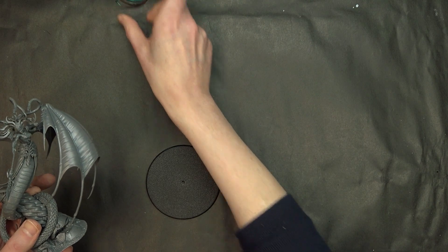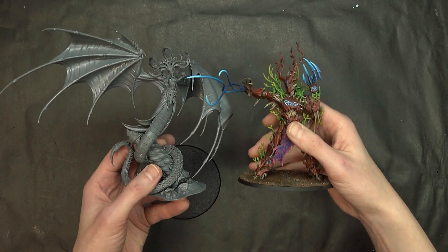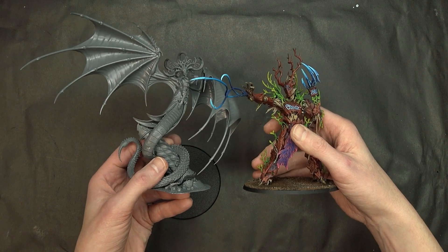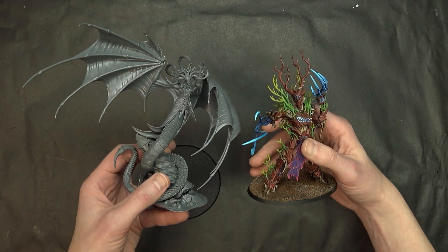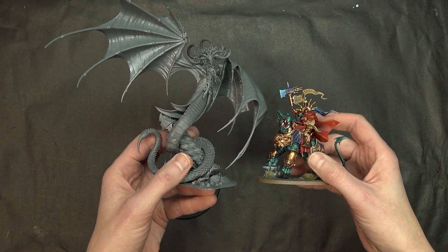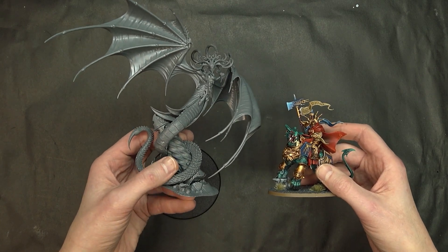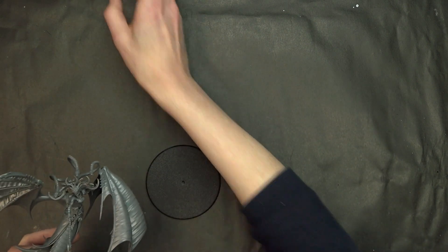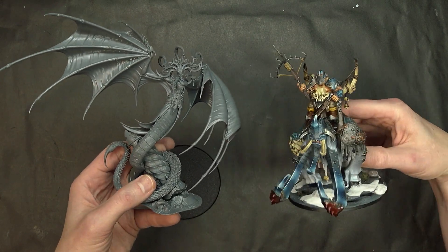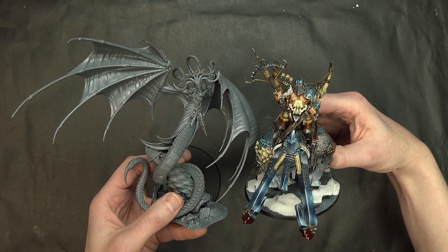Comparing her to something around Lord Celestine size - I don't have one on me but I know he's about this size, give or take about an inch taller. So she will be about Lord Celestine size. There's a Tree Ancient right there. Our buddy Vandus Hammerhand only comes up to her hips! Big Fatty will probably give her a little more run for her money, but she's still bigger than the Frostlord.